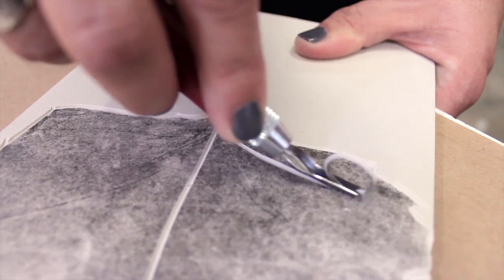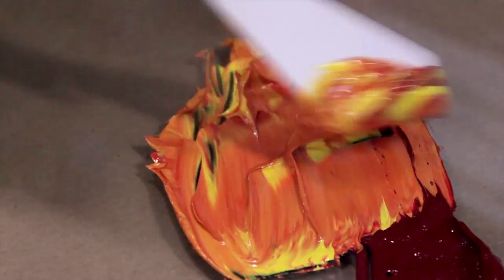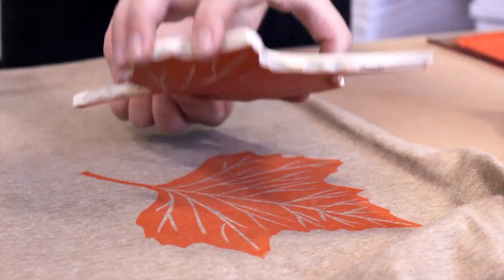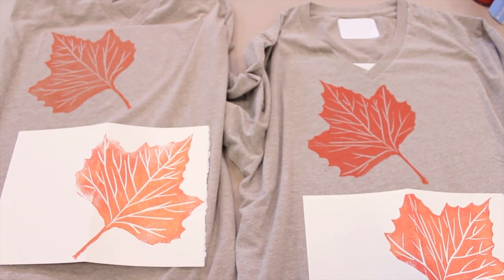Block printing is a really great entry into printmaking. It's super easy — anybody can do this in their own home and you can make multiple prints in one fell swoop.